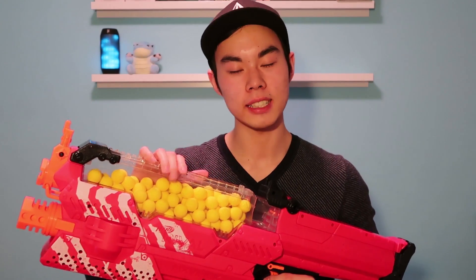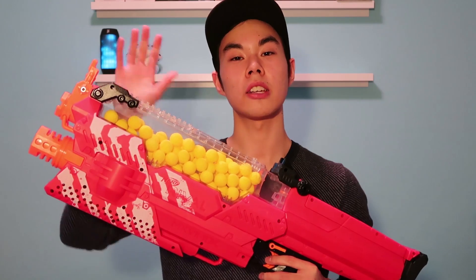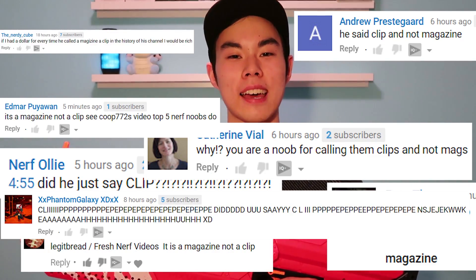Thank you guys so much for watching. I make new Nerf content every Saturday, so make sure you press that subscribe button, that like button, and that comment button to help me out. And if you don't do those things, I'll make sure I'll continue to call magazines clips — because I know you guys absolutely love that.